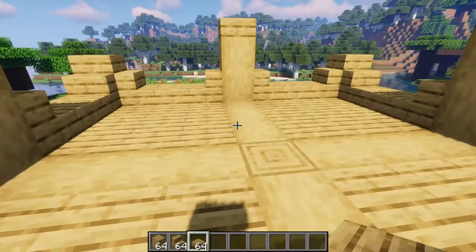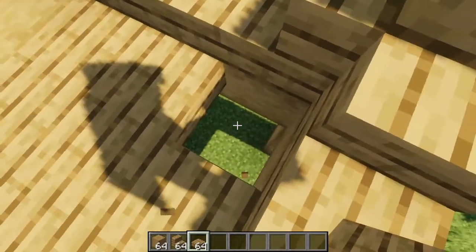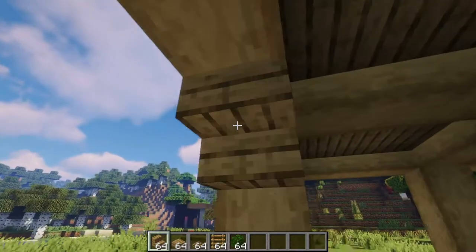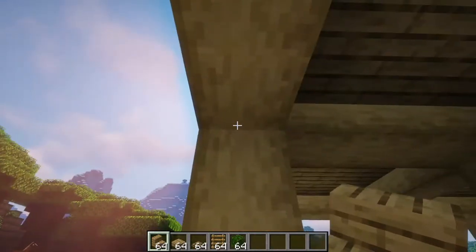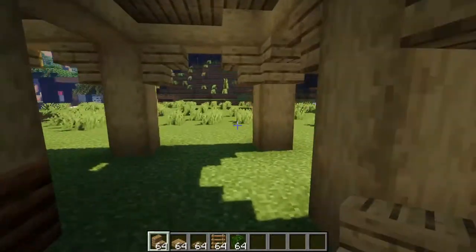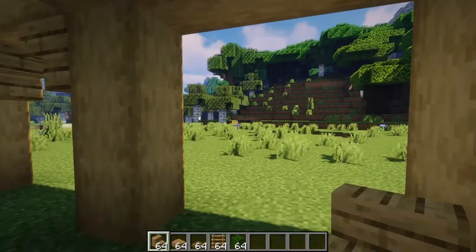Now in your back right corner of your build, you're going to break out the slab here, as this will be where you get up. Go under your build, and you're going to want to frame out your pillars like this with a couple of stairs, just like you did on the top — except here we will not be adding slabs between them. Again, go to your back right area and remove the stairs there, because you do not need them there.